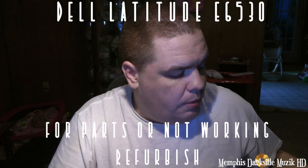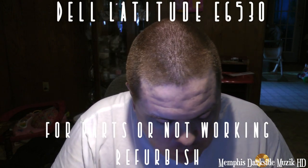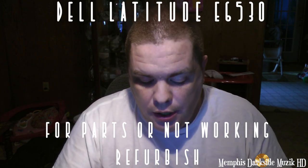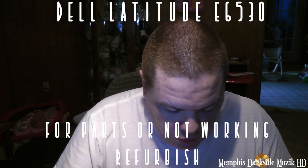Hey, what's going on YouTube? I'm back here with another video. Today what we're going to be doing is we're going to be refurbishing this here Dell Latitude E6520. Without further ado, let's go ahead and get into it.